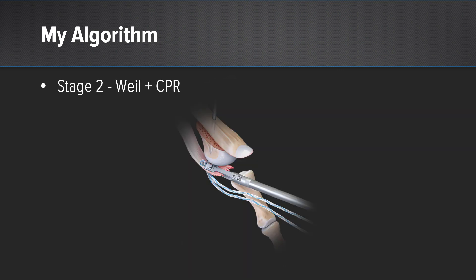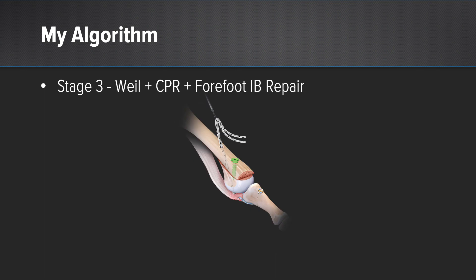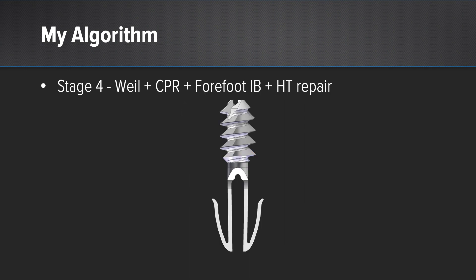In stage 1 and 2, I'll do an osteotomy and then repair the plantar plate using the CPR kit, restoring the necessary structure so that they have a functioning second MTP. In stage 3 and 4, the tissues become a little more tenuous — you can't rely on them as well — so fortunately we have the forefoot internal brace to augment and better support those structures, and then a hammer toe repair if need be.